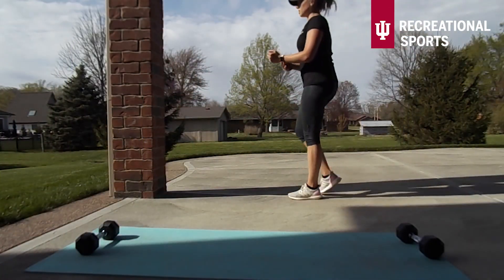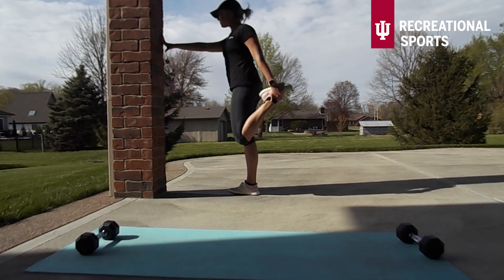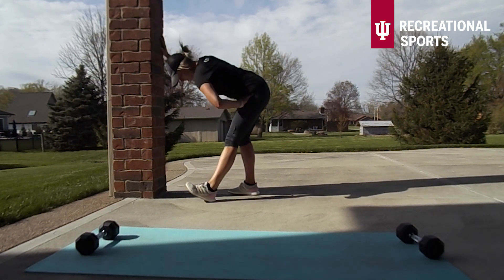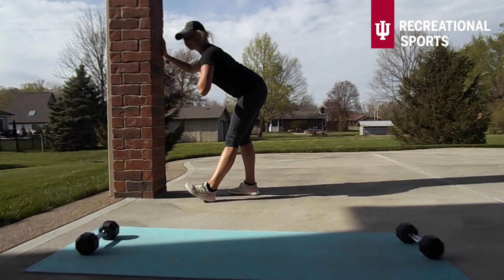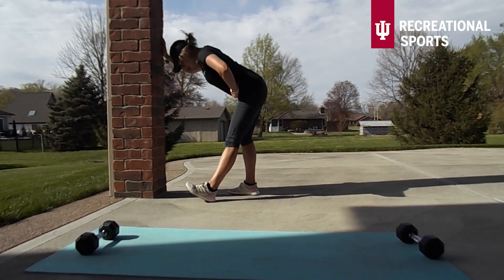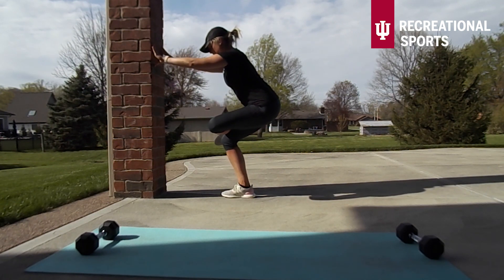Time to stretch it out guys. We're going to start out with a quad stretch on one side — bringing that heel back to the glute, keeping the knees together. Then into a hamstring stretch — make sure our chest is nice and tall, head is staying above heart. And into a glute stretch. I've got this post to give me some balance, but if you guys want to work on a little balance challenge you can totally release.